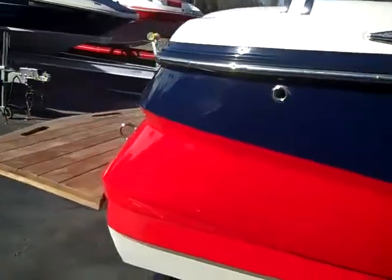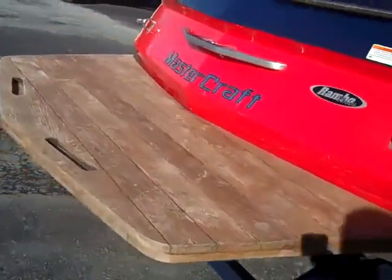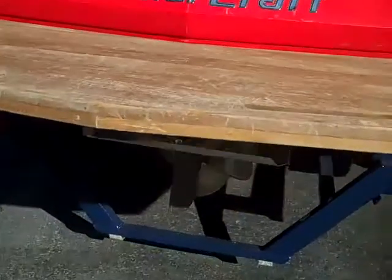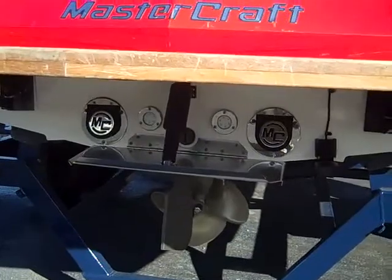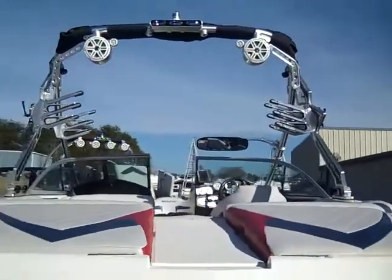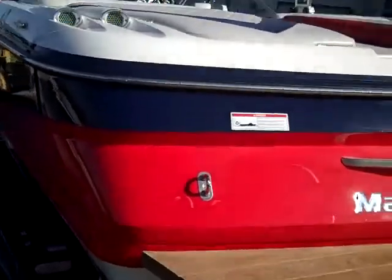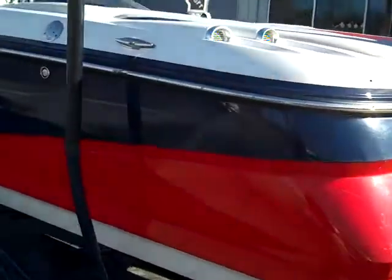The gel coat has a few scratches on it, but overall is in excellent shape. It has a nice big teak platform and the attitude adjustment plate with underwater lights. The X-30 has awesome surf wake, wake board wakes, and ski wakes.